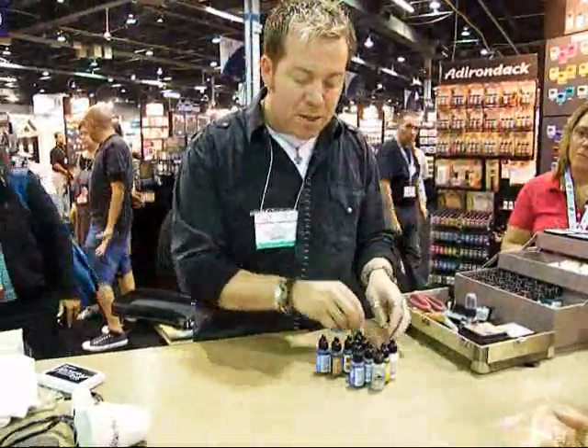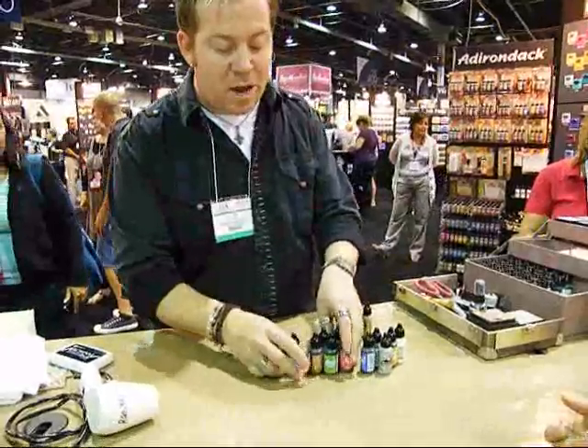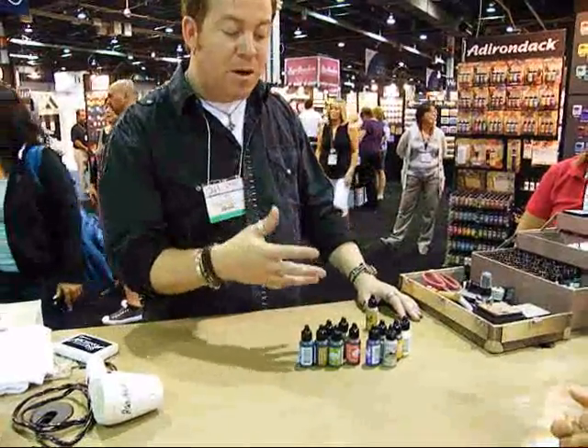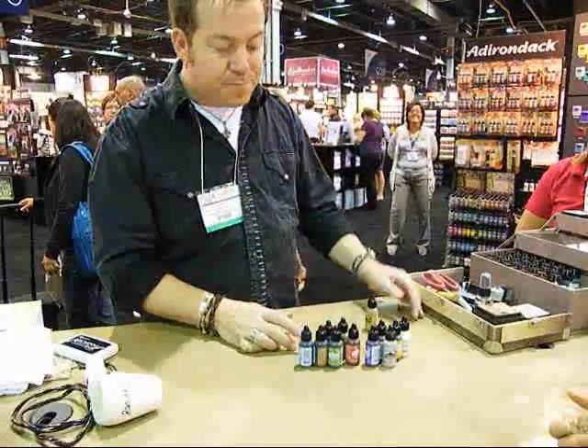The colors in the alcohol ink line are all translucent, so you can see through them. When you use them on glass or metal, you still get that great reflective property.